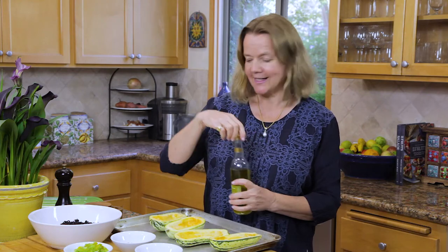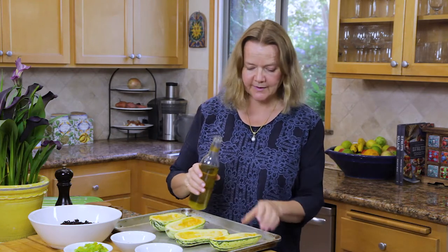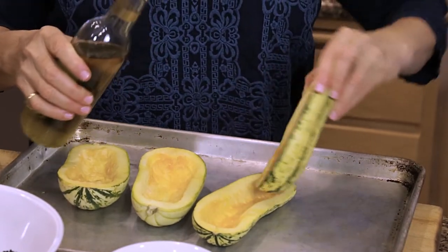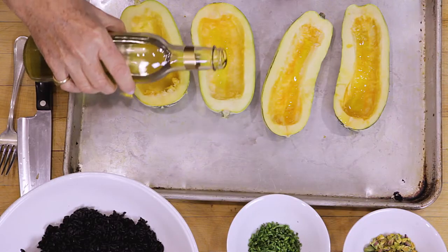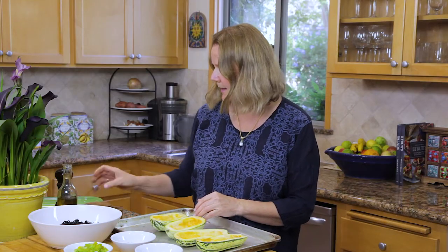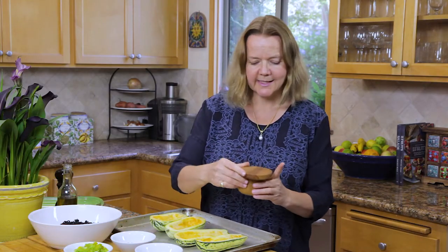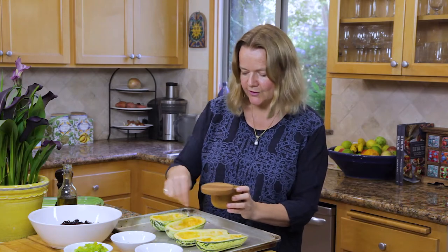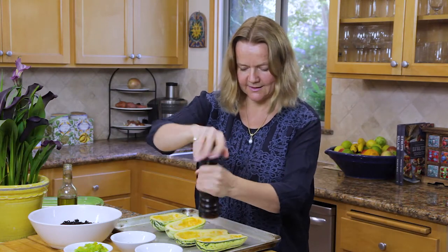To prepare them, you need to set your oven to 350 degrees, then drizzle a little bit of olive oil inside each one, and put a little bit of salt and pepper on the top and pop them in the oven. They take about 30 to 35 minutes to cook. You can test them with the tip of a knife and just make sure that your knife easily pierces the entire body of the delicata squash.